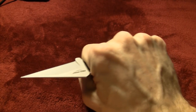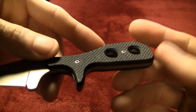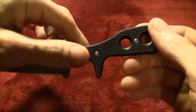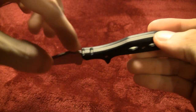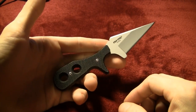Never mind the shape of the handle — which would be good enough in and of itself — but the G10 here is very aggressive. It's Cold Steel's typical aggressive, chew-your-fingers-up G10, which I love. It's screwed on with a couple of Torx screws, full tang construction, good stuff, good solid knife. For the money I just think it's a hell of an option.